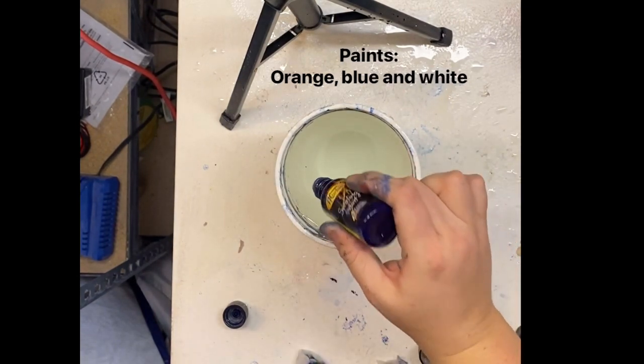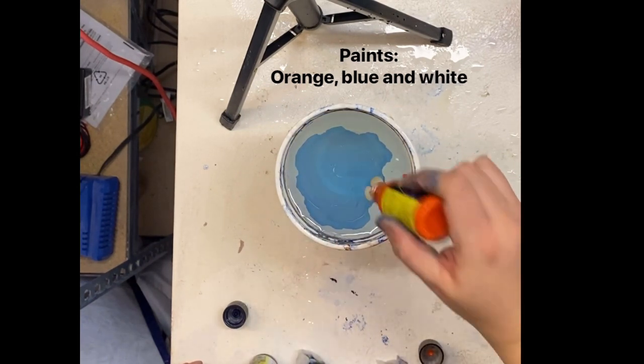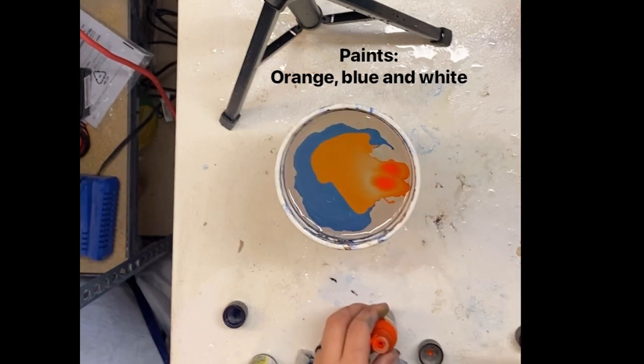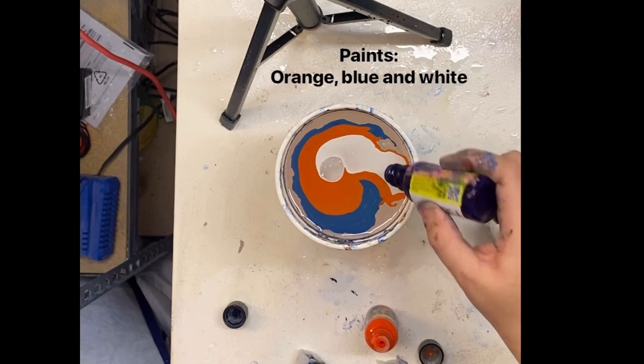Here I'm going to be doing a blue, orange, and white pen. I'm going to be making the details a lot smaller, and you're going to see when I remove it the difference.